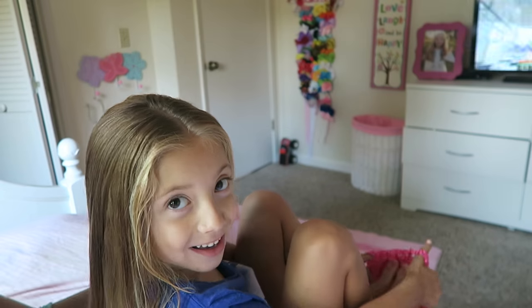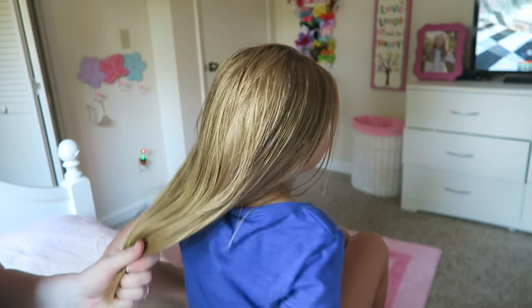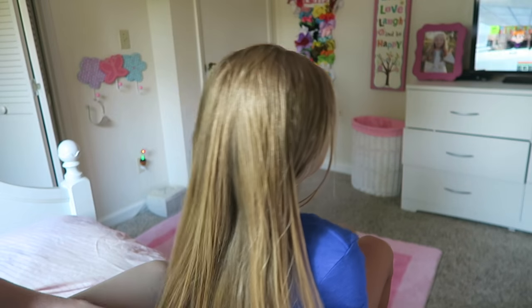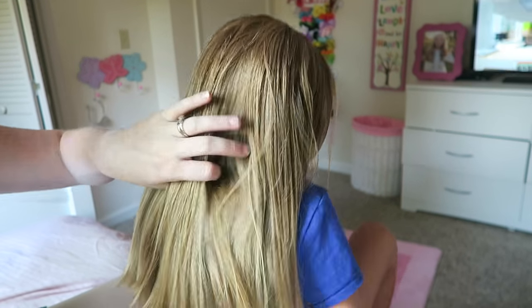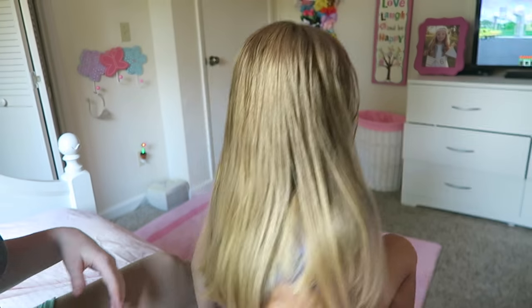We are getting ready for school this morning, so you might see little ones coming in and out of the room. But this is a highly requested video for a hair tutorial of one of the hairstyles that I did on Lillia in a couple of my recent videos, so I'm gonna explain this as best as I can.